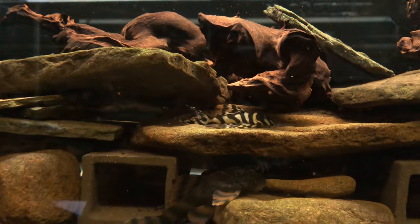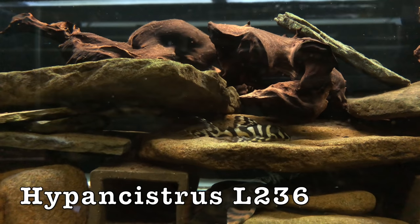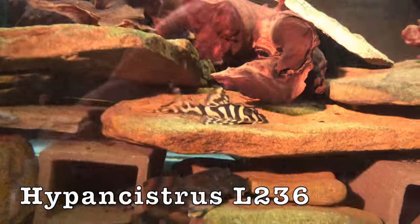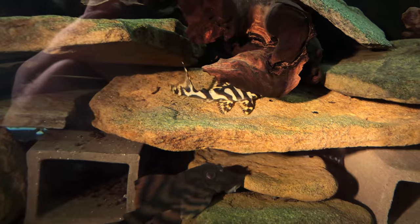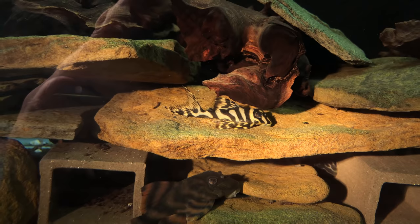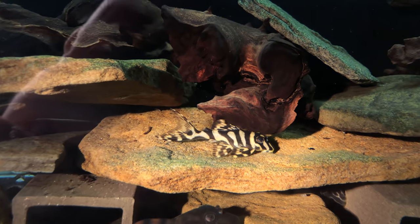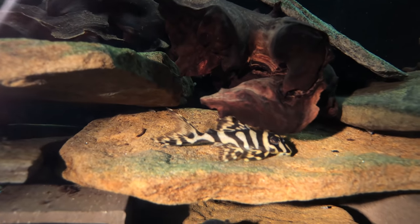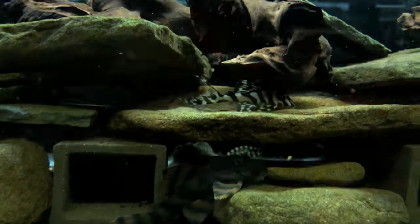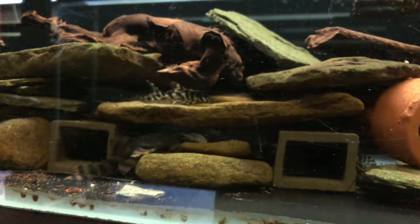Is that a zebra pleco? No, that's a Hypancistrus L236. That's one from my own bloodline I've been working on. I've been striving to try to get my own super whites, and that's about as close as I've gotten on my own. That's a nice-looking fish. Good looker. Those super whites — I do have a super white, we'll get to it here in a few minutes. It'll knock your socks off.